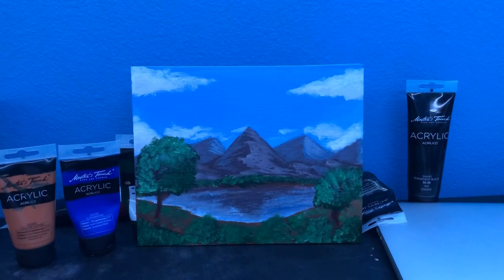I hope you guys liked this painting, and if you did, make sure to subscribe. Thank you guys. See you guys in the next one.